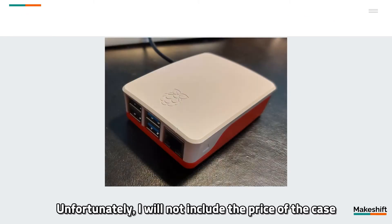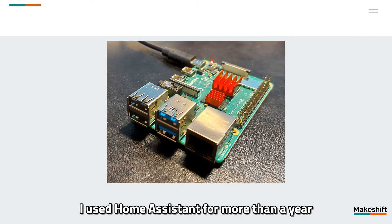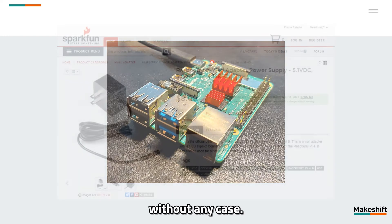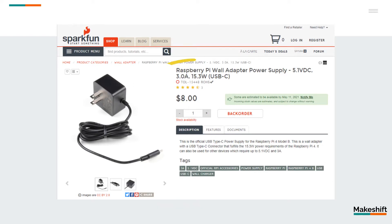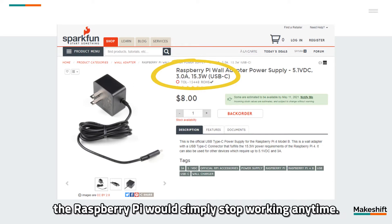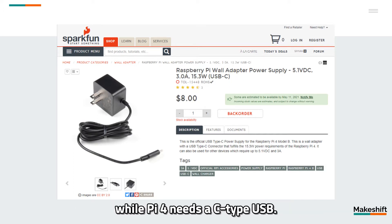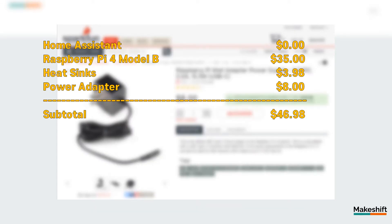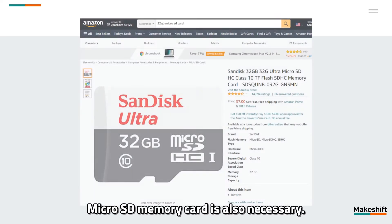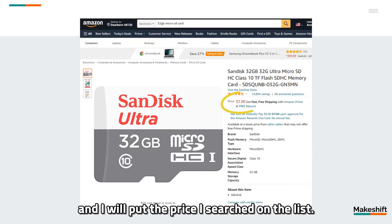Unfortunately, I will not include the price of the case to maintain a low project budget, but if you want, you can buy one. I used Home Assistant for more than a year without any case. More importantly, you need to buy a proper power adapter that supplies enough amperage. If the power is not enough, the Raspberry Pi would simply stop working anytime. Raspberry Pi 3 needs a micro USB connection, while Pi 4 needs a C-type USB. You need to buy the power adapter according to the model of the Pi you buy. A micro SD memory card is also necessary — 32 GB is sufficient.